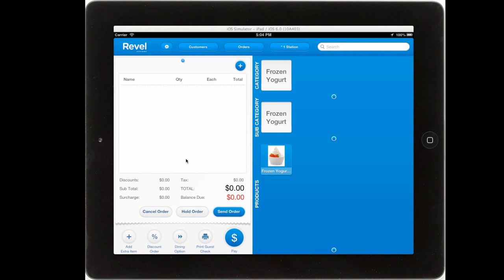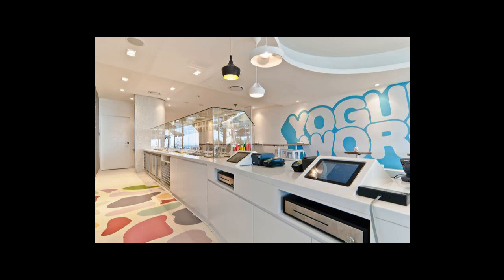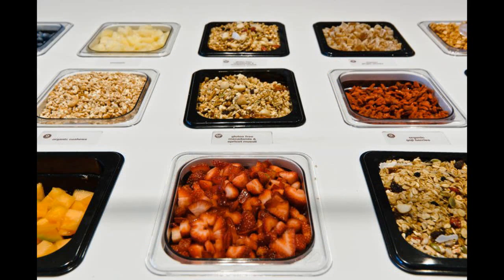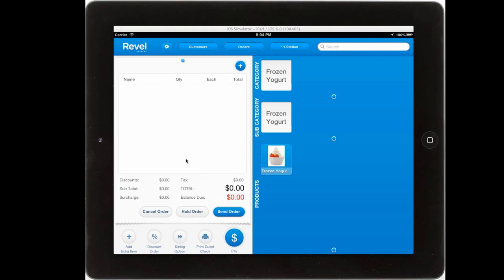Rebel Systems Frozen Yogurt iPad POS. As the only iPad POS to integrate directly with the FoodSafe scale, it's easy to sell frozen yogurt by weight using your Rebel Systems iPad point of sale.